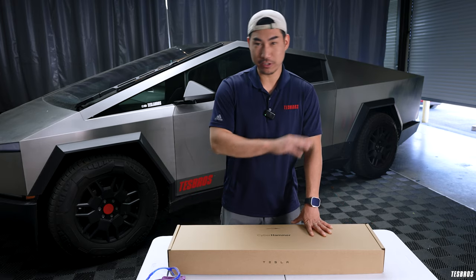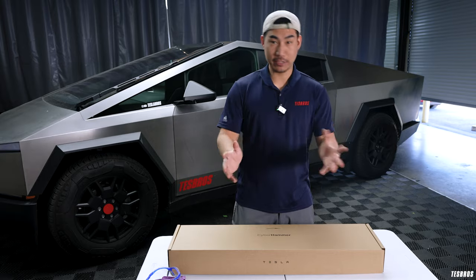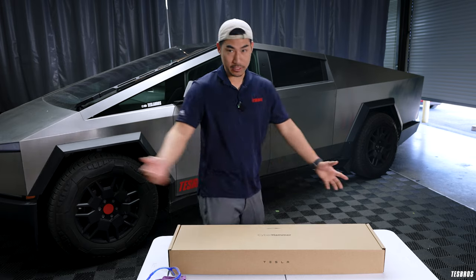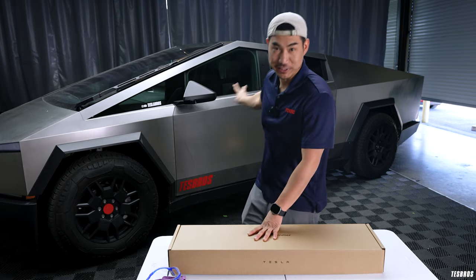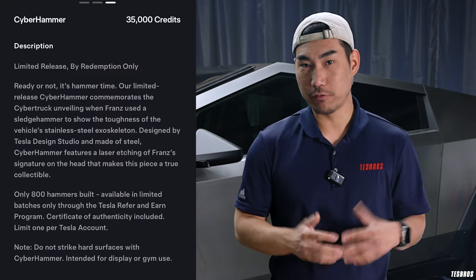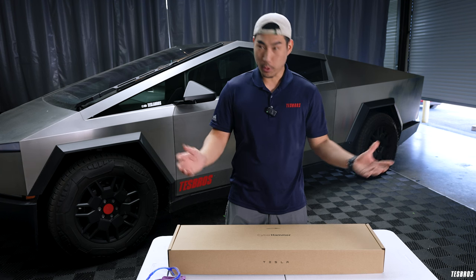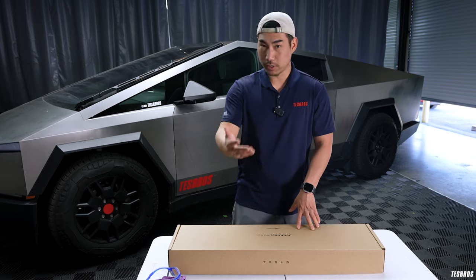Just a quick history — you guys probably already know, but back when they first revealed the Cybertruck, Franz, who is the designer of this car, hit it with a sledgehammer and hit the door with it. And then after he hit it, he threw the ball, and that actually cracked the window twice. So now they actually made a limited run which you can get by using 35,000 of your referral points, and then you could get this hammer. And it started selling on eBay for quite a bit, but we were lucky that we had the points. Thank you to everybody who used the referral link — this is one of 800 that they've made.